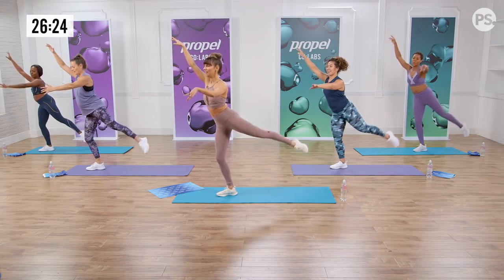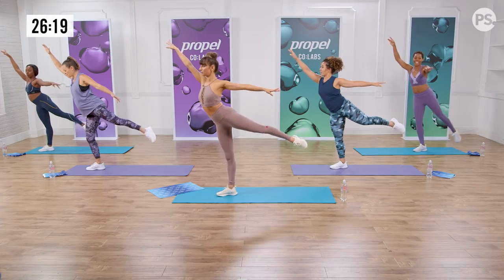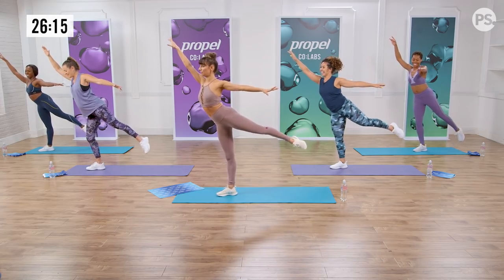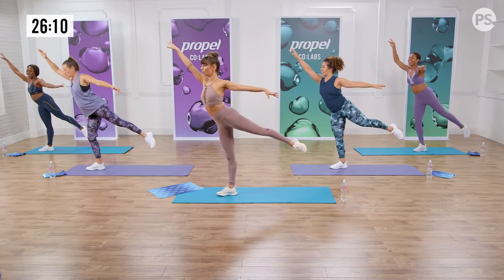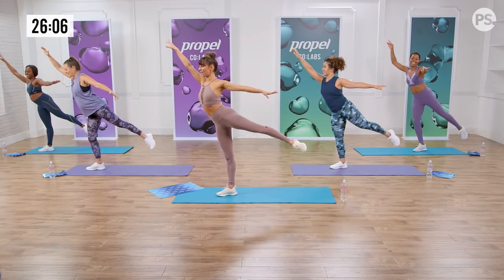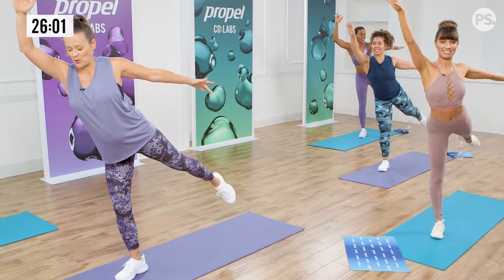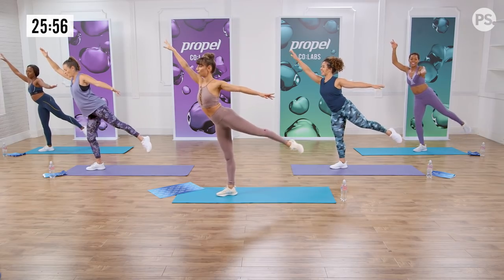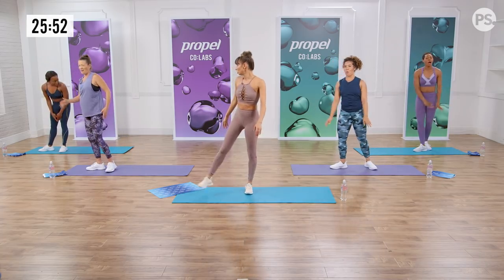Let's hold it up. Straighten your supporting leg. Reach your left arm back. Pulse — up, up. Shoulders down. Waist — lift up on your right leg, lift out of your right hip. Keep it going. Stretch your back leg. This is a really exercise I've never felt before, Romy. Ten more seconds — go, we can do it. Five, four, three, two — lift up. Shake it out.